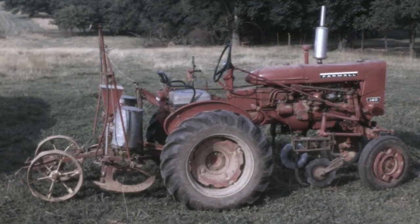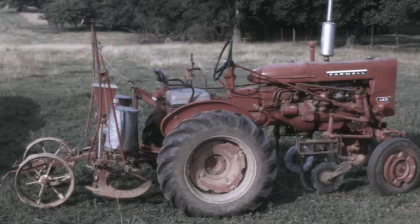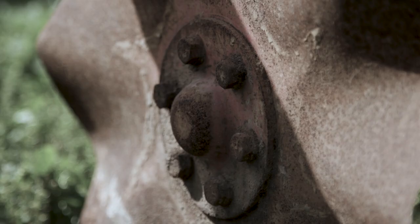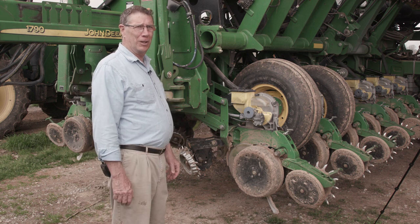That's a lot different than it was when my dad first started no-tillage. There were no disc openers on his original planter, there were no row cleaners, there were no row closers, and the depth was controlled very roughly. But his was an experimental prototype.